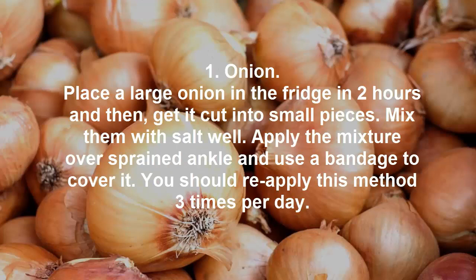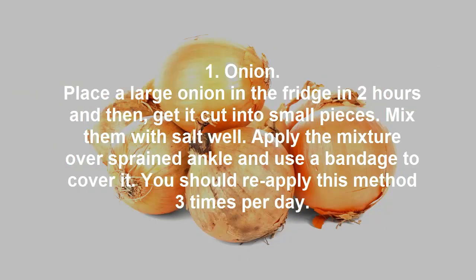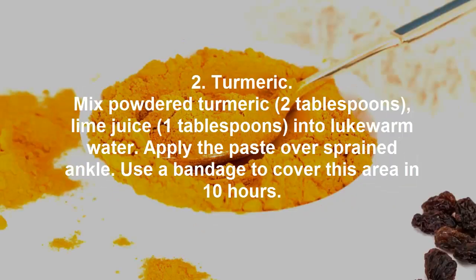1. Onion. Place a large onion in the fridge for 2 hours and then get it cut into small pieces. Mix them with salt well. Apply the mixture over the sprained ankle and use a bandage to cover it. You should reapply this method 3 times per day.